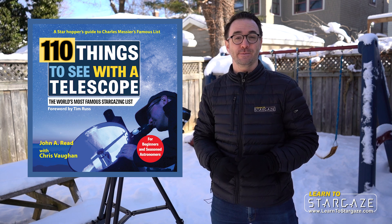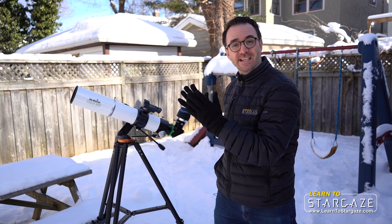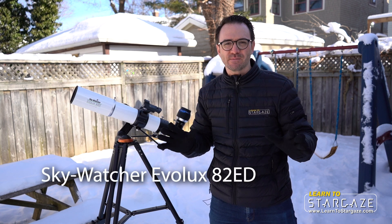Hey everyone, John Reid here from Learn to Stargaze and author of 110 Things to See with a Telescope and Learn to Stargaze for Kids. Nicholas at All Star Telescope just sent me this EVOLUX 82, a premium small telescope.